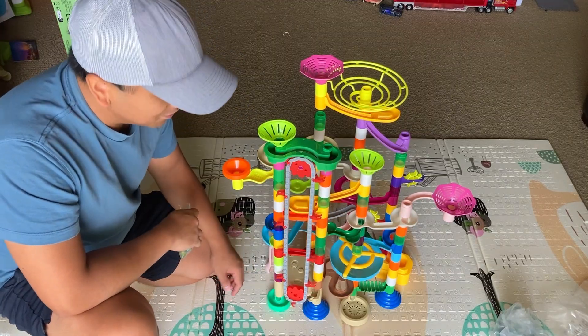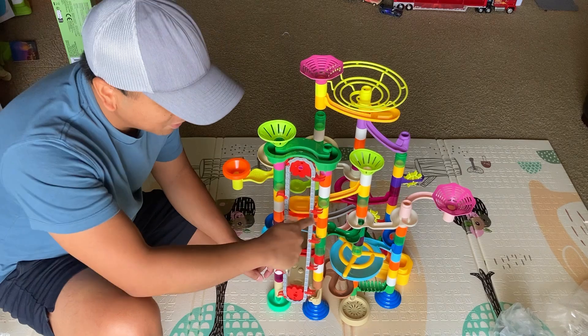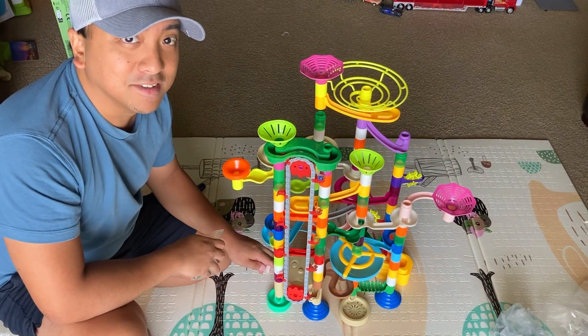There you go. So you'll see the elevator go in there, and then you would put the marbles in these red slots here, and then it'll bring them up — so I'm going to show you that right now. Let's test this thing out.